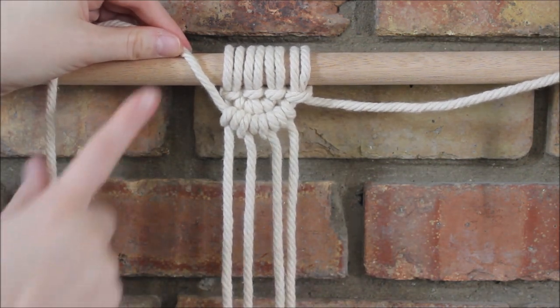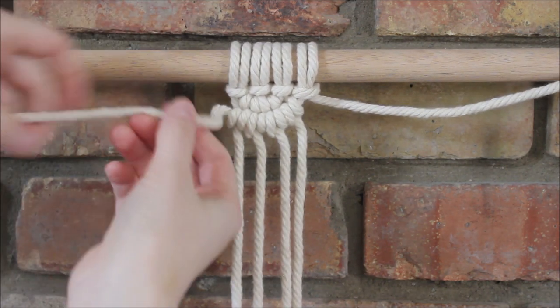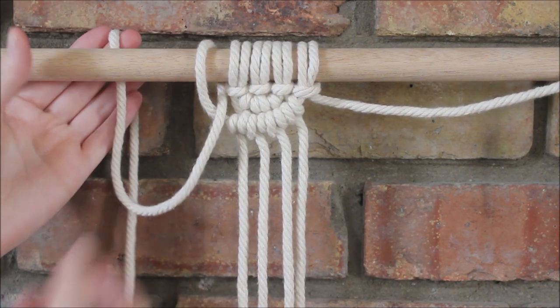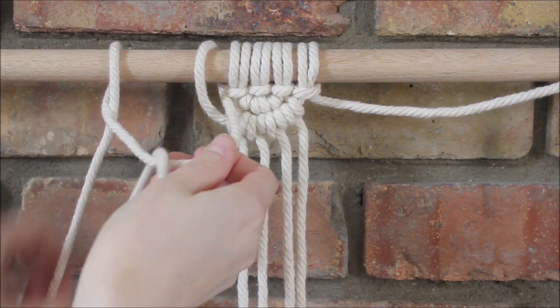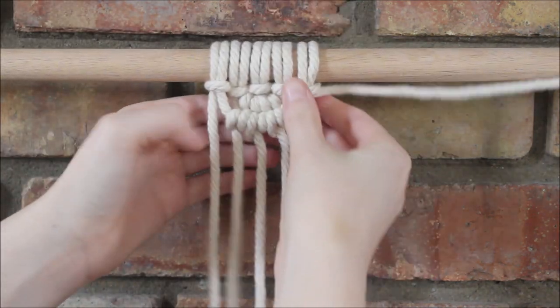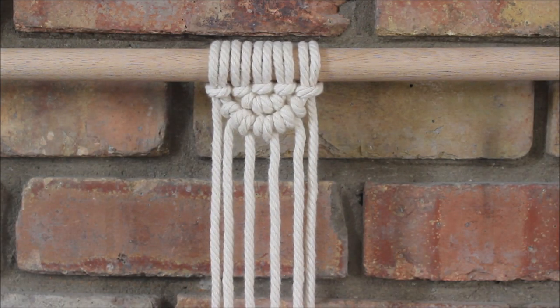And now I attach this rope to my dowel rod using another lark's head knot, so I just send it over, around, and through, kind of place it where I want it to go — behind, over, and through — slide it over and give it a nice tug to tighten. Just like that.